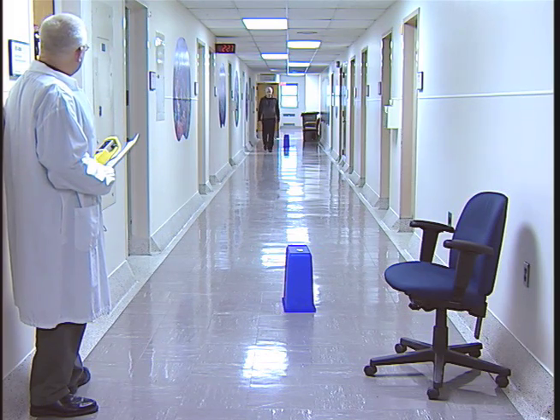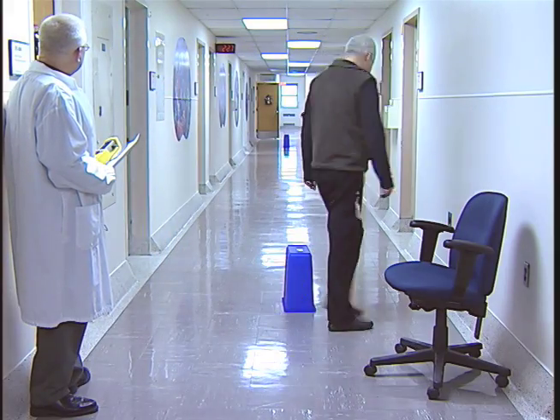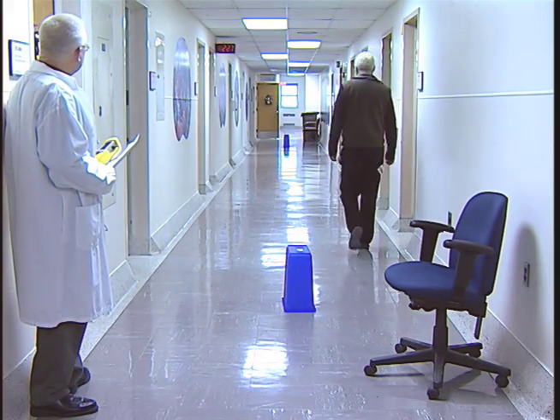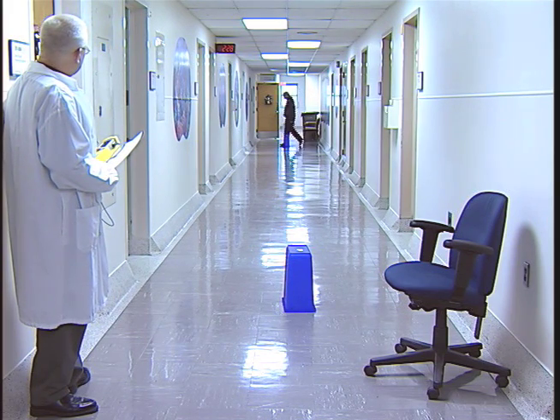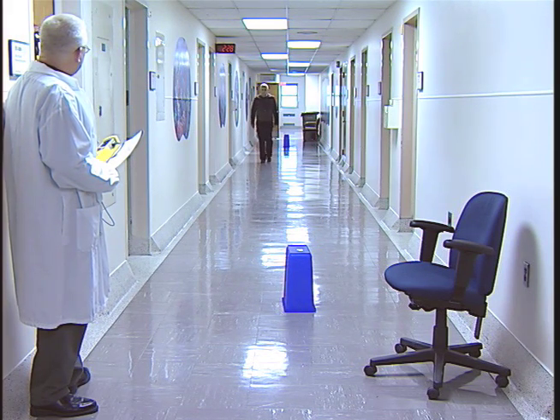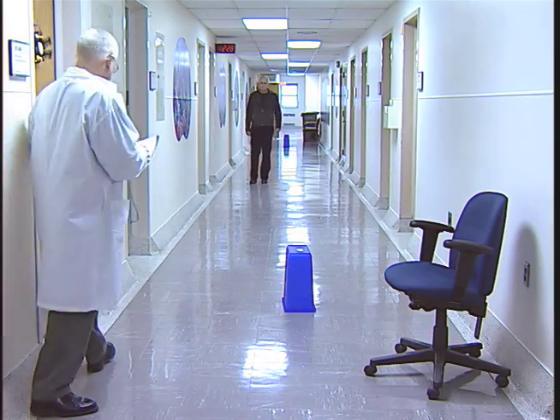The technician will not speak to you during the test or encourage you, and you should not speak to the technician or your friends and family. The technician will only tell you that you have 4 minutes left, then 2 minutes left, then 15 seconds left, and finally, to stop.